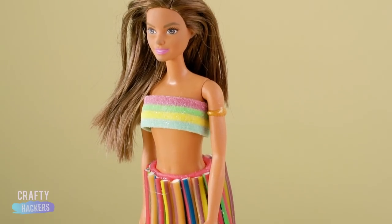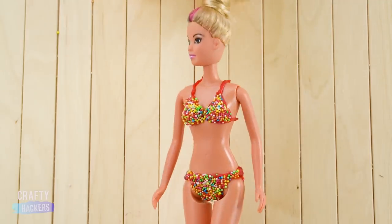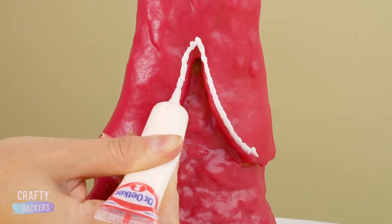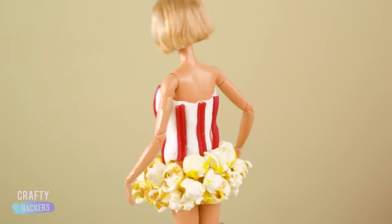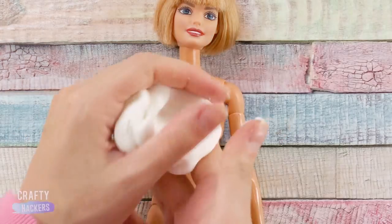Welcome back to CraftyHackers! We've got some new Barbie outfits that are good enough to eat. These mouth-watering fashion crafts are going to hit you right in the sweet tooth. Make sure you show us some love by subscribing, hitting the notification bell, and clicking the thumbs up button if you liked this video. Some of these crafts require adult supervision. Ready for a sugar rush? Let's do this!